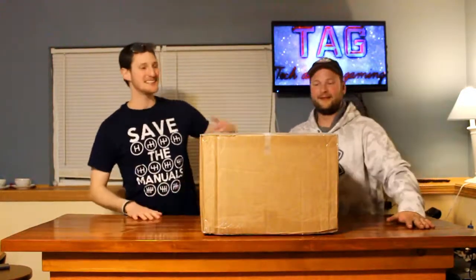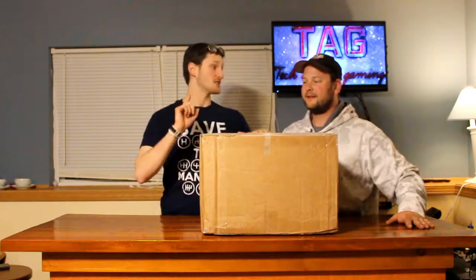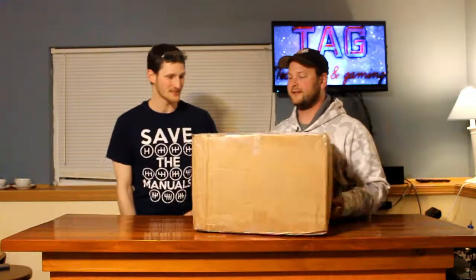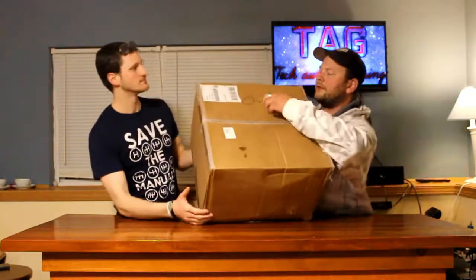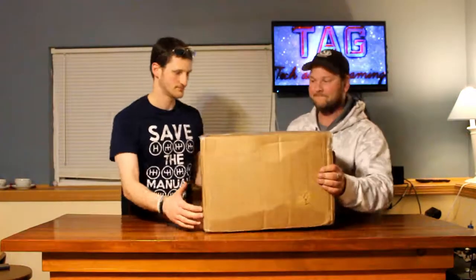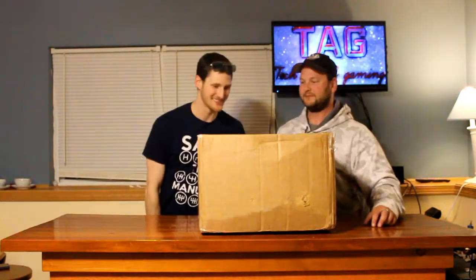Here's our box. This is our AC to DC Converter. Oh, look at this — it says something like COOR on it. Let's undo it. Sounds good to me.